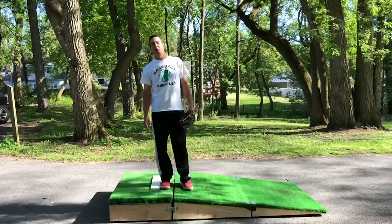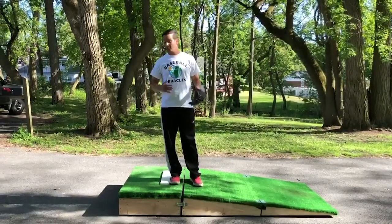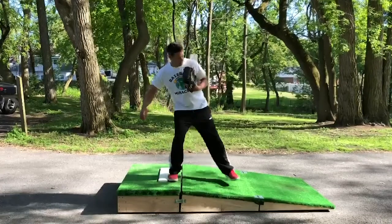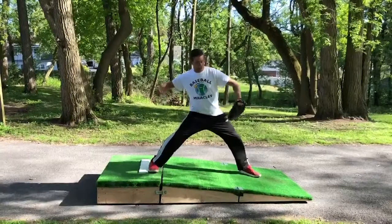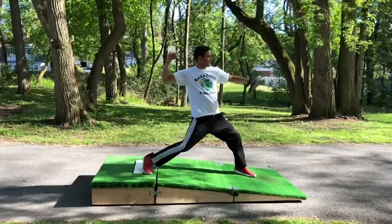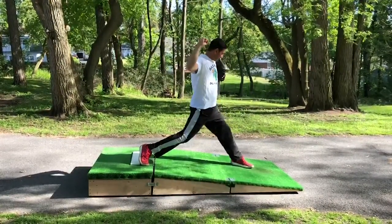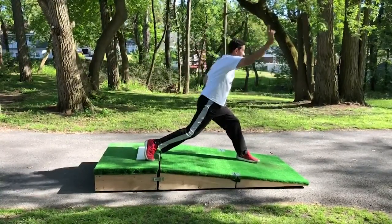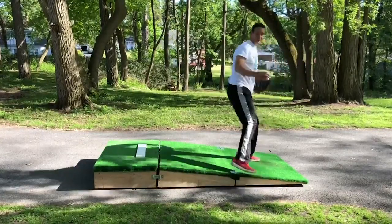We ended our last video at foot plant. What happens at this point is just your body reacting to what happened earlier in the delivery. So it's hard to coach this part, but here's what it's supposed to look like. We're at foot plant, our arm is starting to come up, and what's going to happen is our upper body is rotating, our glove is coming into our chest, our front leg is blocking, and we're launching the baseball with the back leg coming through. And that's the pitching delivery.